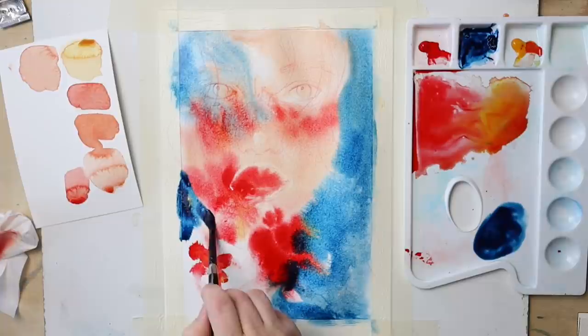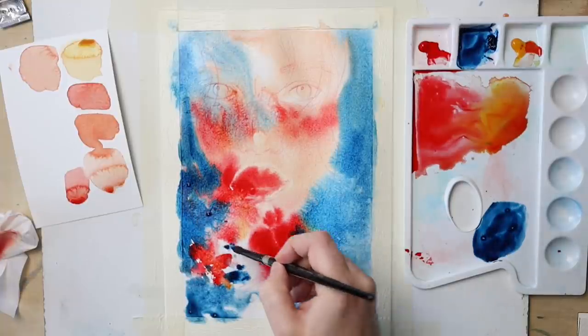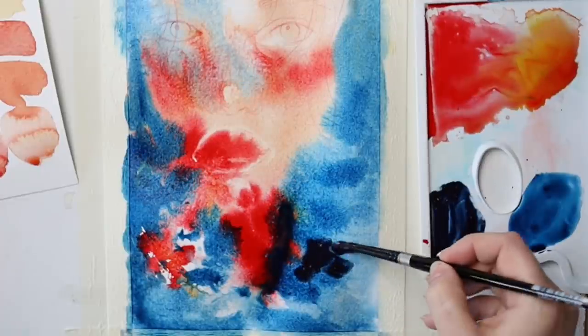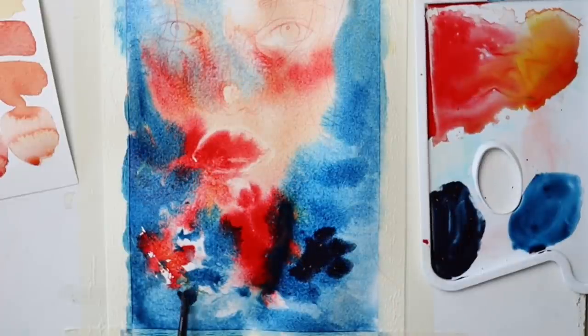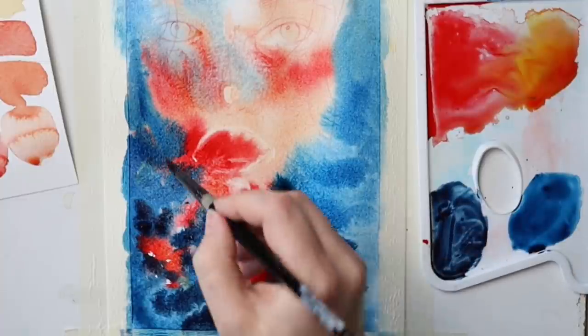The bleeding of the blue paint around the face doesn't bother me much, because most of her face will be covered with floating hair anyway. And even around the chin there will be blue reflected light, and so I managed to control the spreading of the paint more or less with just lifting those pools that had gone too wild.